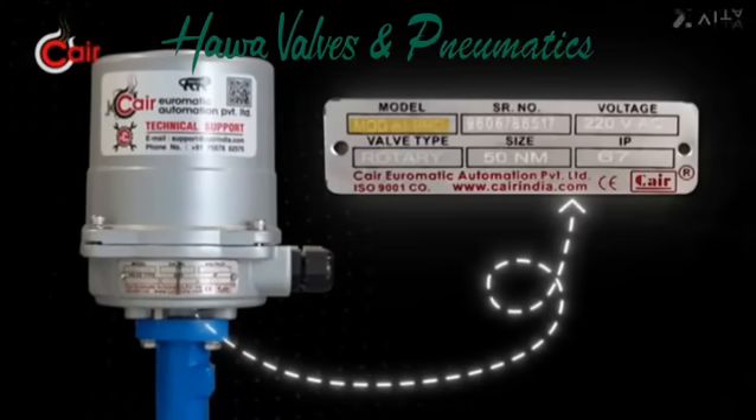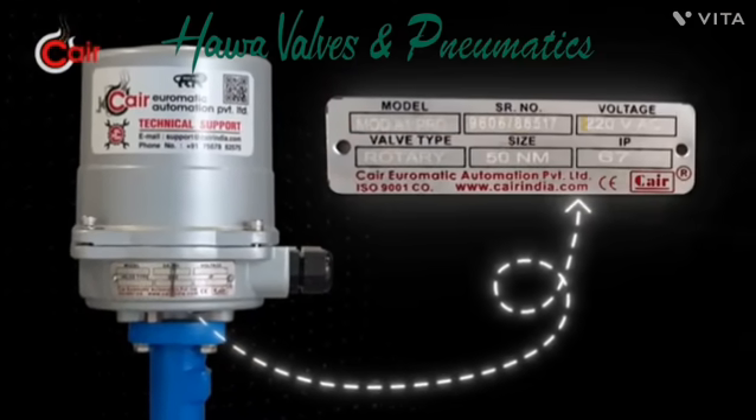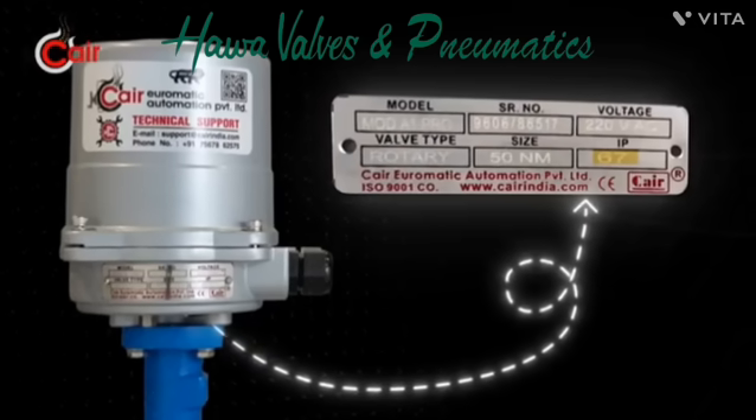Now let's see the specifications: model, serial number, voltage, valve type, size, and IP rating.